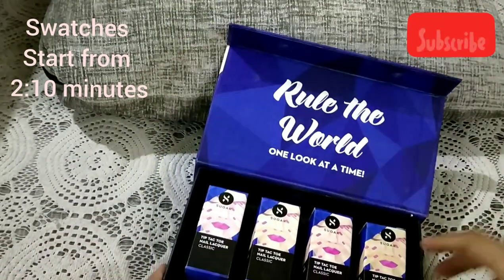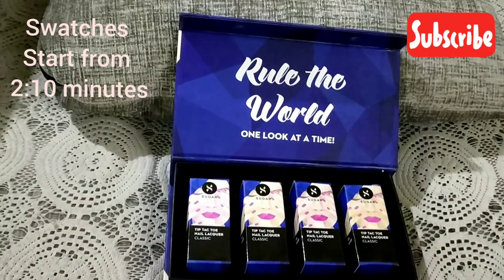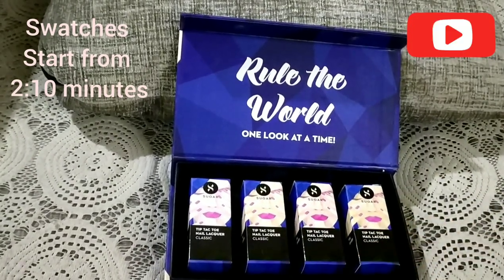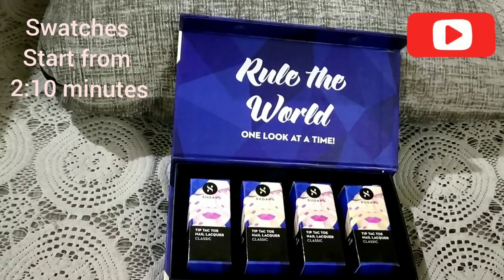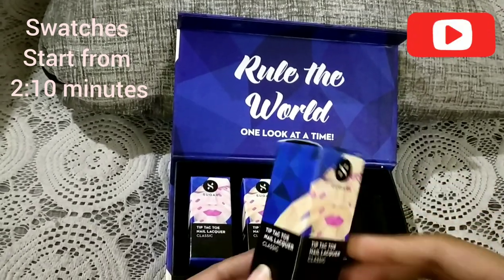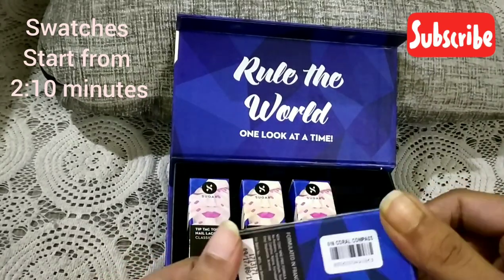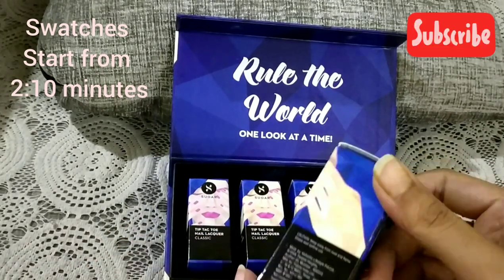When you open it you get four different shades in individual boxes. I think they should have provided the names on the individual boxes as well, because otherwise when you want to wear something and you're not sure which one it is, it gets confusing. The individual packaging looks really good though.